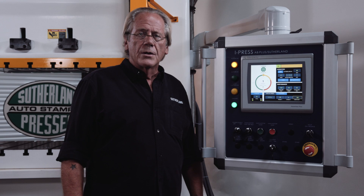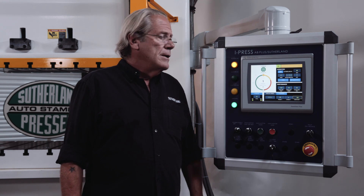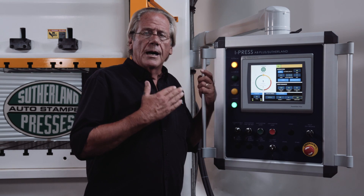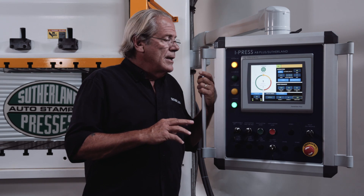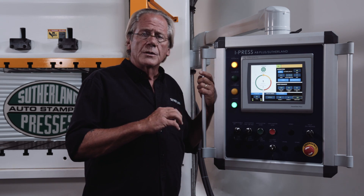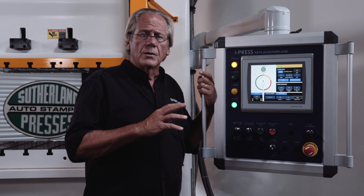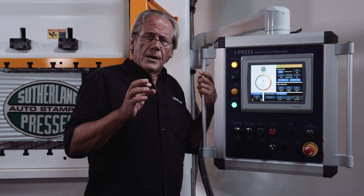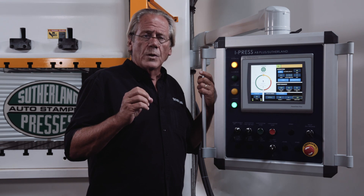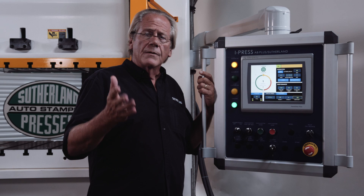Hi, I'm Mark Sutherland from Sutherland Presses. We're here today to expose you to the iPress AB Plus Press and Automation Control. It is by far and away the most intuitive, fully featured control on the market, and it also has an incredible feature of connected enterprise. And what does that mean to end users now and in the future?